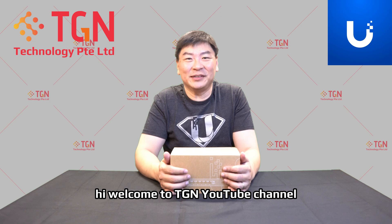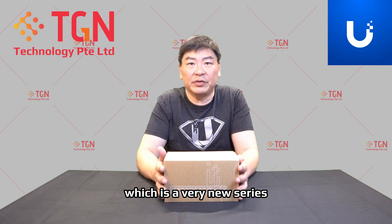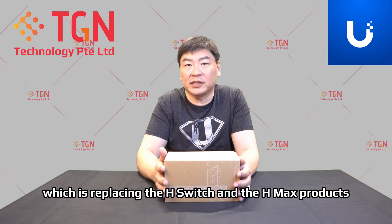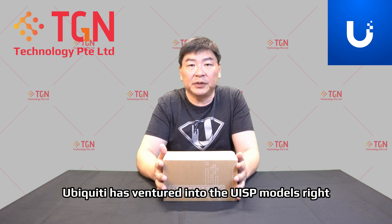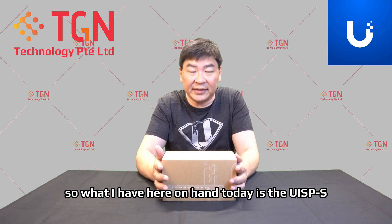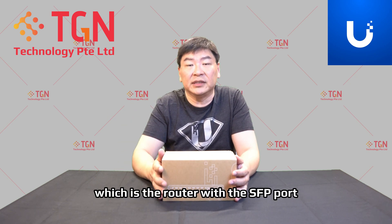Hi, welcome to TGN YouTube channel. I'm Jason. Today we have a very special and new item from the UISP series, which is a very new series replacing the H switch and the H max products. Ubiquiti has ventured into the UISP models. What I have here on hand today is the UISP-S, which is a switch model. I also have another video covering the UISP-R, which is the router with the SFP port.